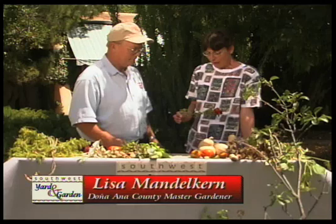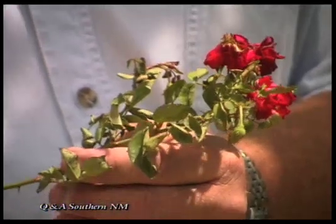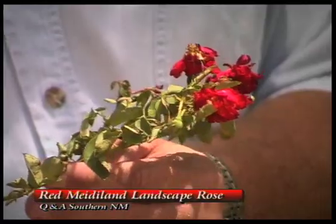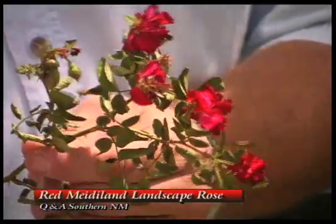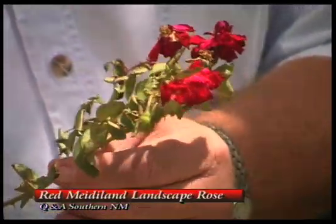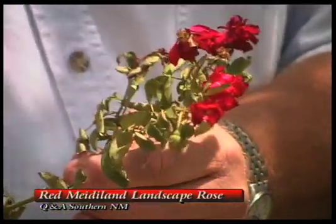Today we'll speak about this rose. It's called the red Maidyland landscape rose. It's a pretty red rose that will bloom all summer long in intervals of three to five weeks, and it has many small flowers on it. Any rose that has this many flowers looking that good in this kind of heat is really probably a good rose.